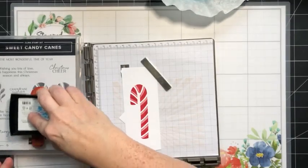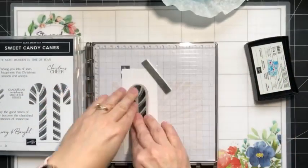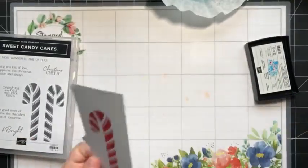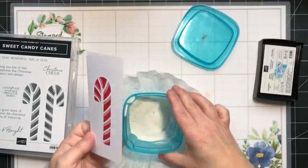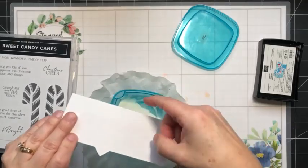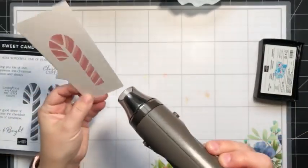We'll ink it up with Versamark and stamp it down — now we've got that sticky ink that we need. Let's pop this over here, bring back our embossing powder, set that aside, and then heat this one up. We'll have a beautiful Sweet Sorbet shiny candy cane.